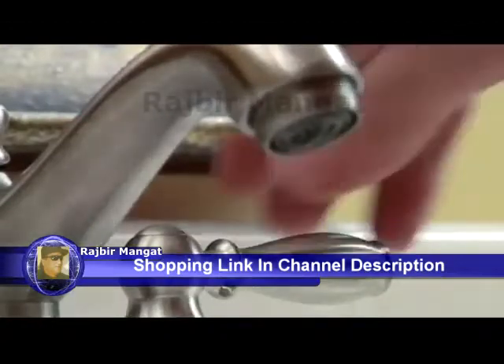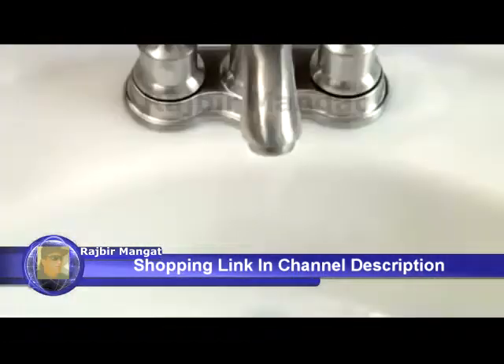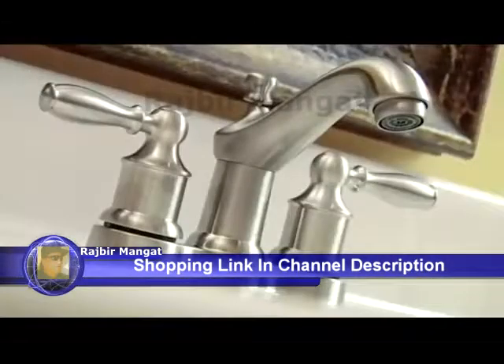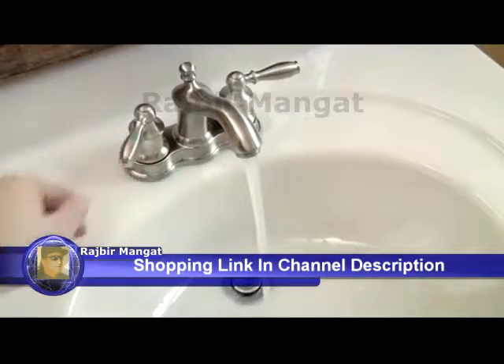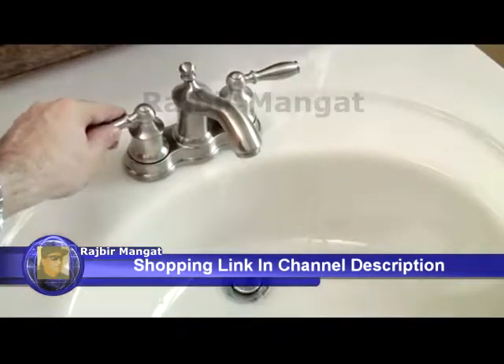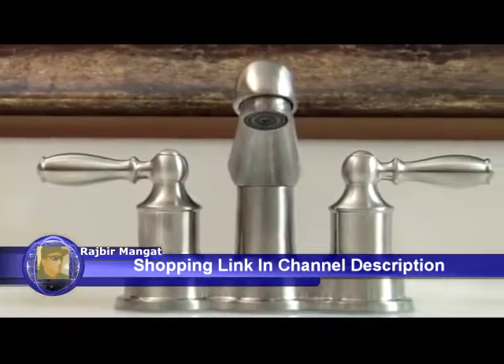Our new Moen faucet is now ready to use. Thanks to the brushed nickel Life Shine finish, the faucet will not corrode and the finish won't wear off. Moen's new Lindley two-handle bathroom faucet meets WaterSense certification criteria to help conserve water. And Moen's faucets are backed by a lifetime limited warranty. These are all important features to look for when buying a new faucet, if you want it to last for as long as you own your home.